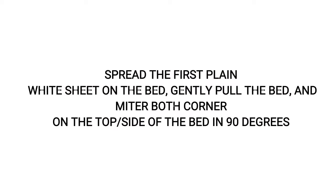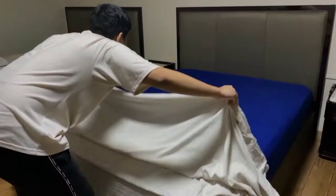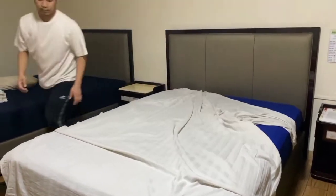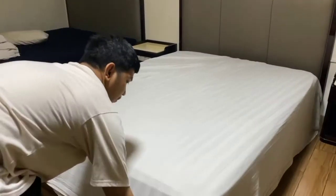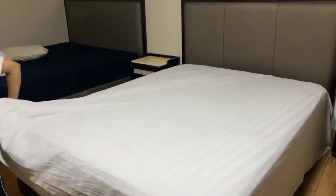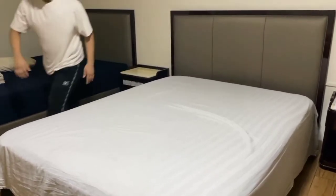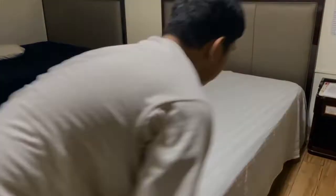Spread the press sheet on the bed. Gently pull the bed and mitre on the top or side of the bed at 90 degrees. Advance the bed, then move the bed.